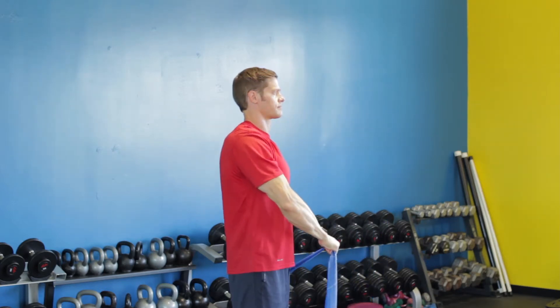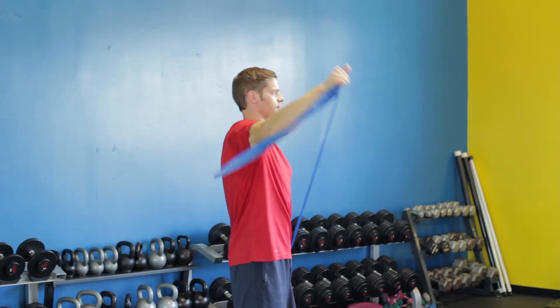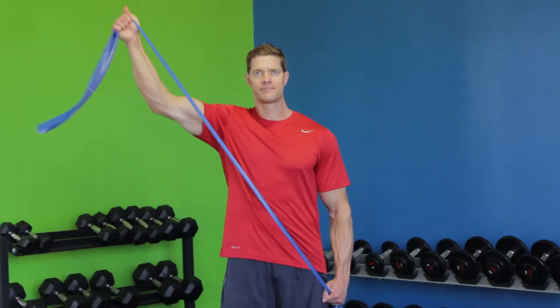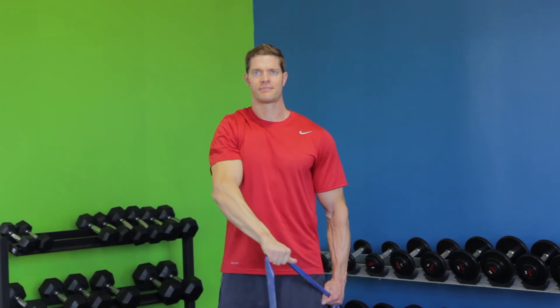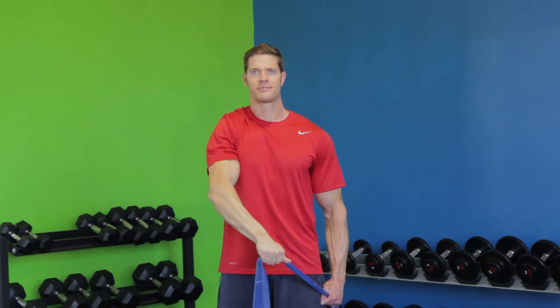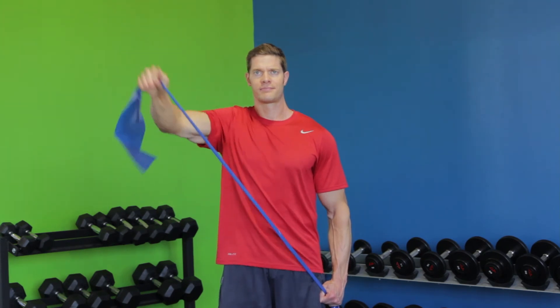Keeping your left arm stationary, move your right arm diagonally through the midline while rotating the shoulder to end with the arm up and away from the body with the thumb pointing upward. Imagine you are pulling out a sword from a sheath. Continue for the prescribed amount of repetitions, then repeat with the opposite arm.